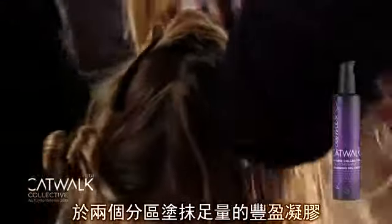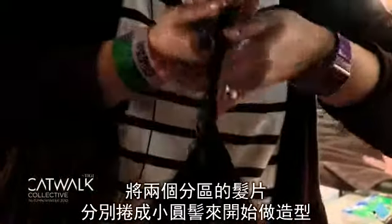For the first step we took a radial parting into the hair and added a generous amount of thickening gel cream to both panels. Each panel was then twisted into a bun to set the hair.